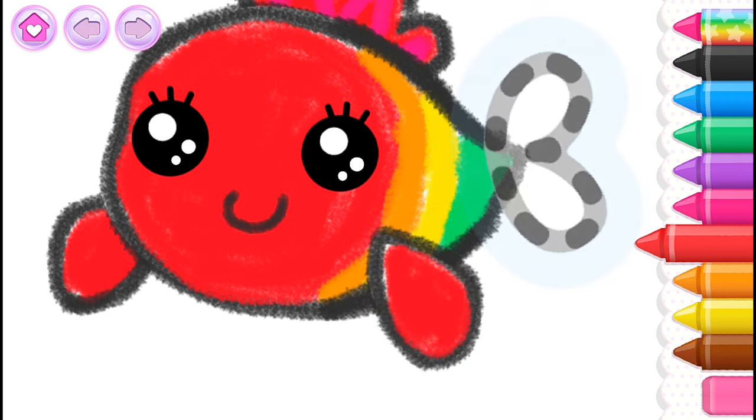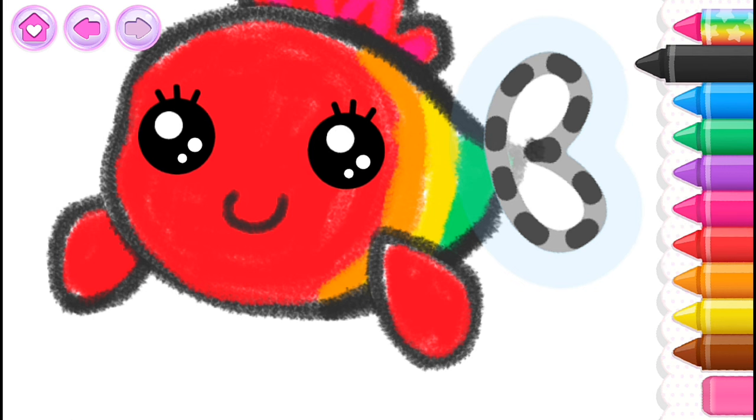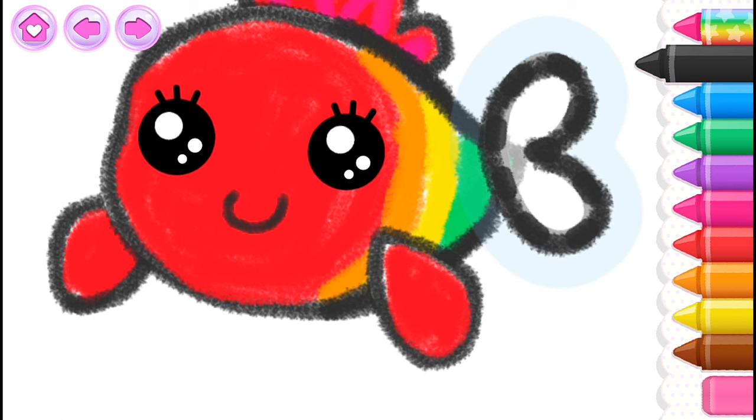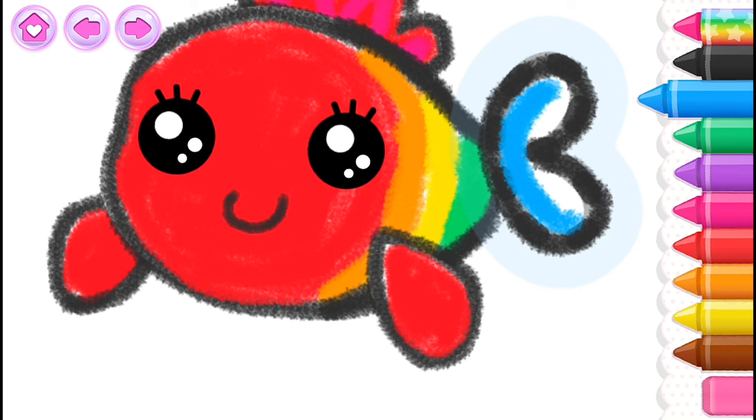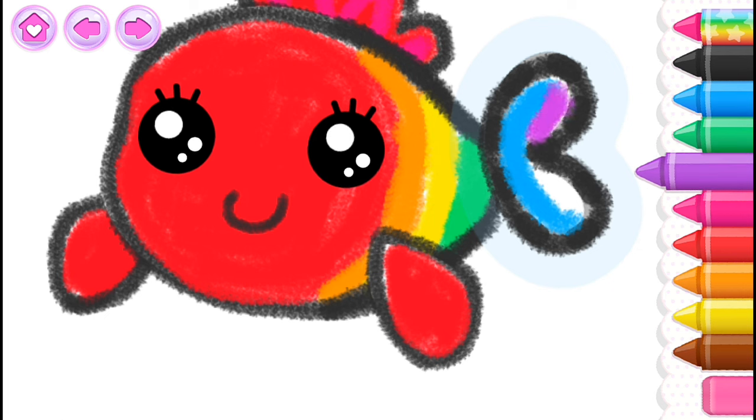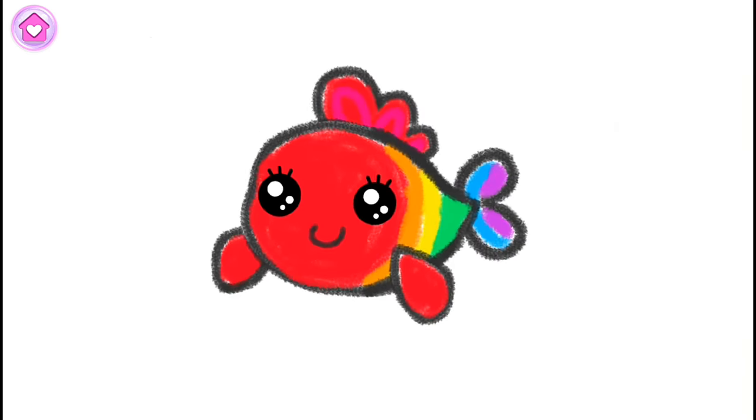Good job! Now let's draw a tail so your fish can swim. Black! Blue! Violet! Blue! Blue! Blue!